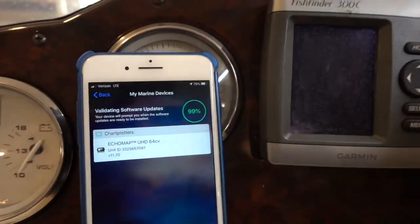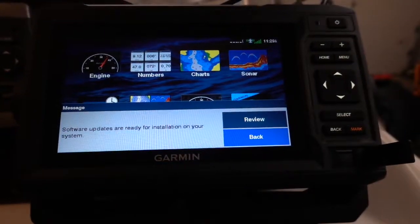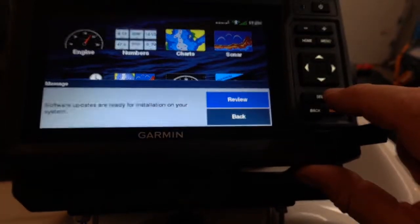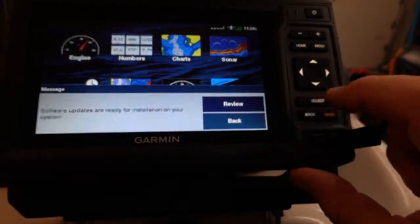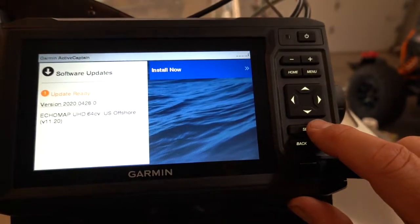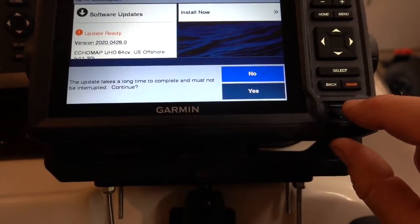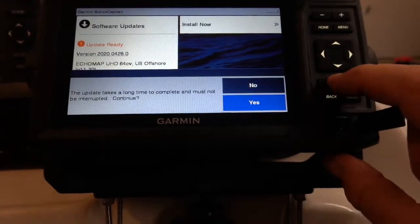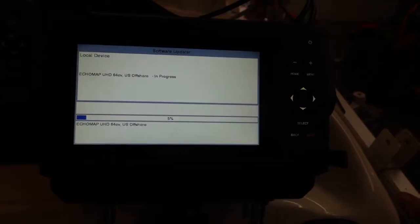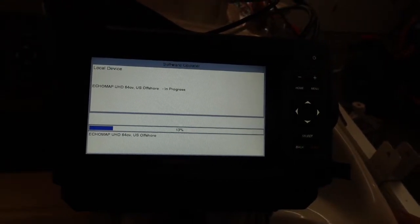We're coming up on 99% — and there we go, it finished on the phone. Software updates are ready for installation on your system. I'm going to select review and choose install now, which is already selected. It warns that the update takes a long time to complete and must not be interrupted. I select yes, and you can see it is now downloading. I can't imagine it'll take terribly long, but I'm definitely not going to interrupt it at all.